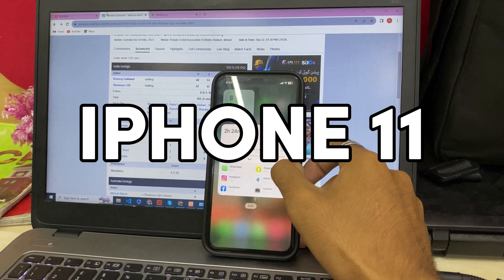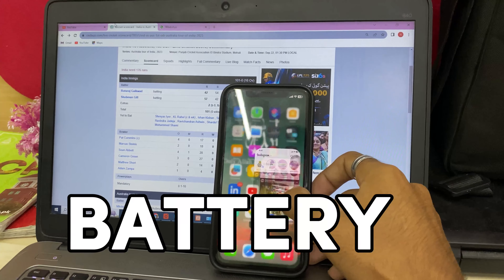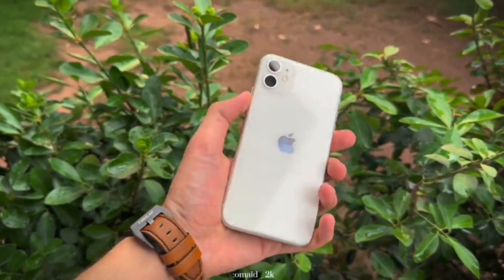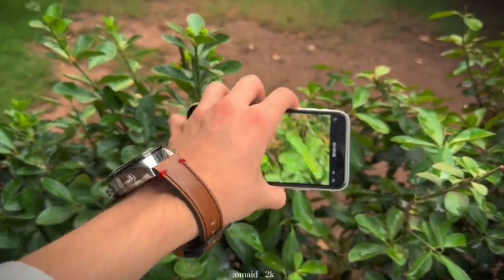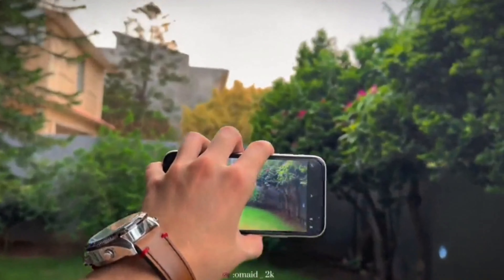Let's talk about the iPhone 11. We will tell you about the battery and then open the camera for a review — what issues are there in the camera or not. Today we will talk about this, so subscribe to this video for more.